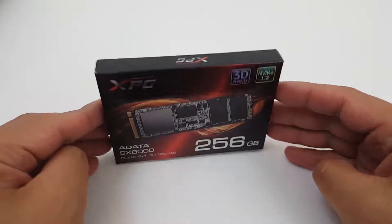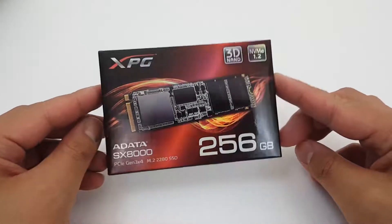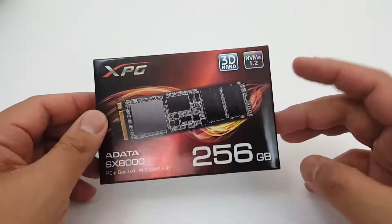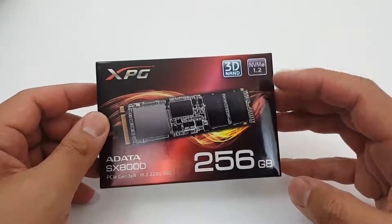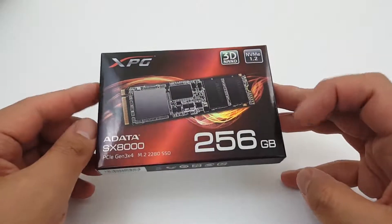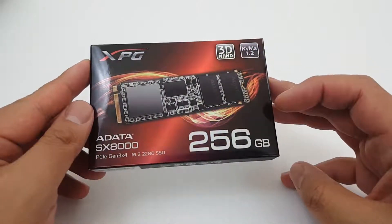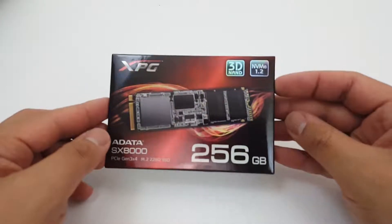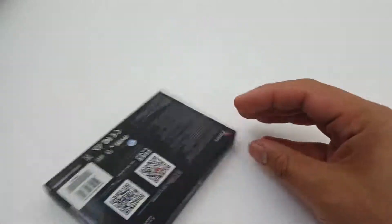I've got my ADATA SX8000 XPG NVMe SSD drive. It has a NVMe 1.2 standard and features 3D NAND memory. It's a 256 gigabyte capacity and this box is really light — it almost feels like there's nothing in there.